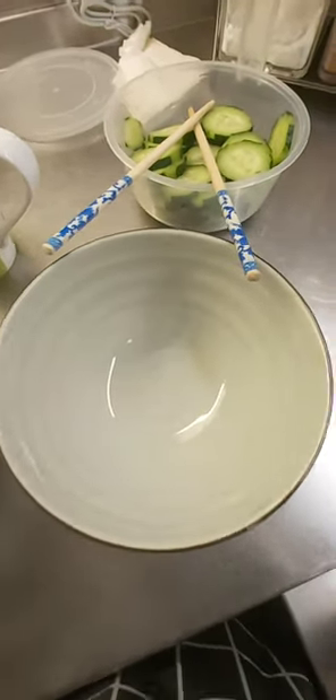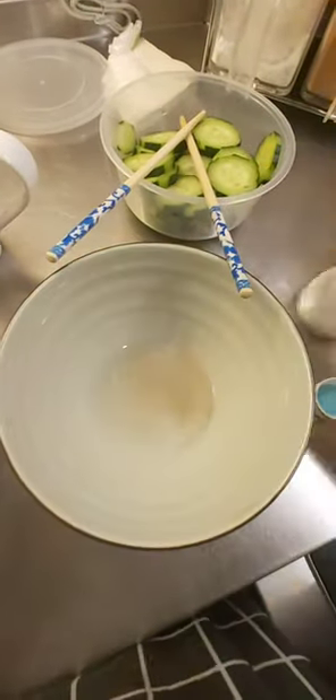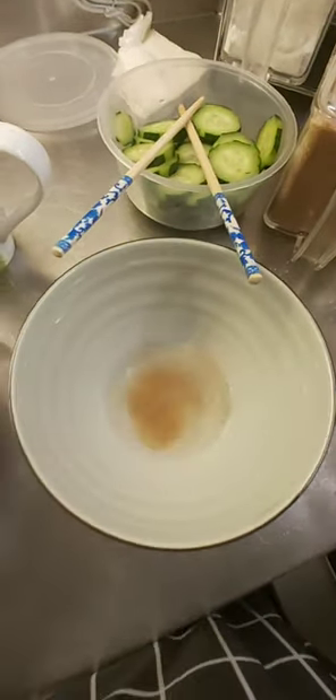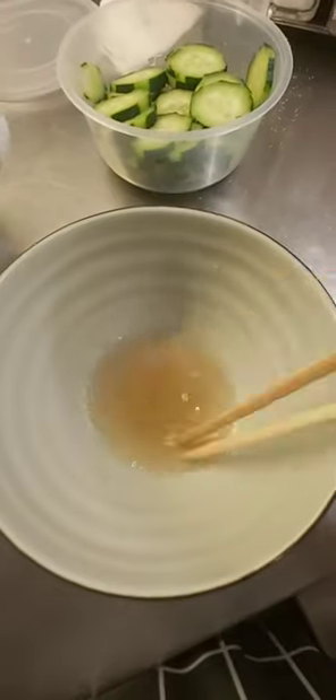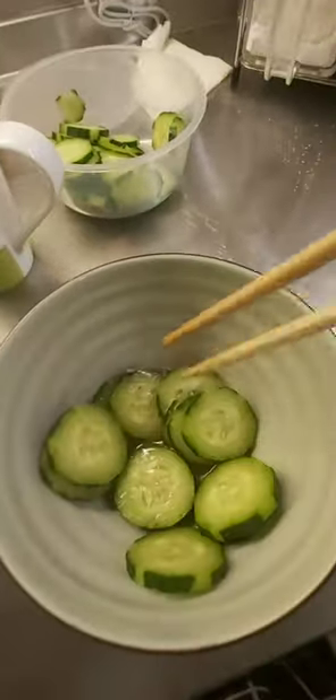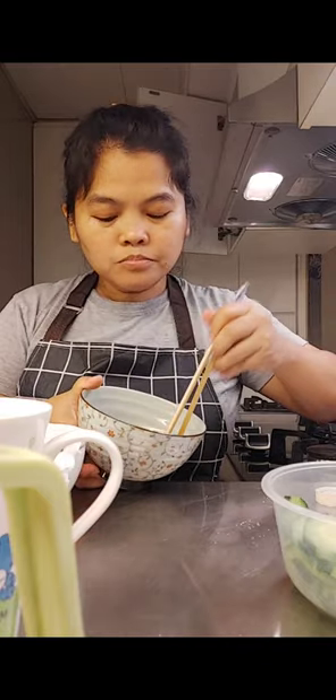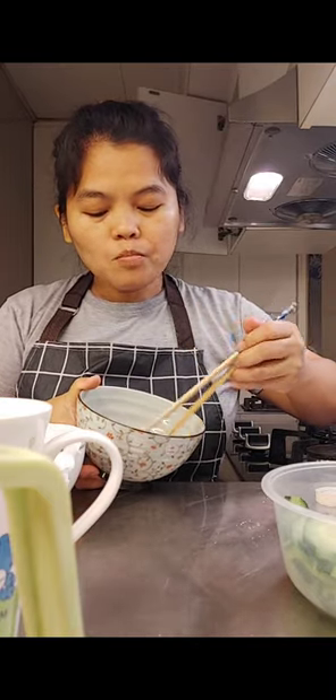Mix in a bowl with vinegar, white pepper, salt, and ginger. Mix it together with the cucumber. Yummy!